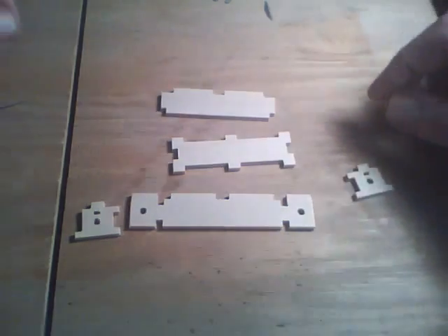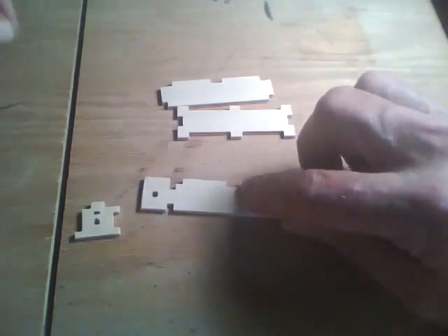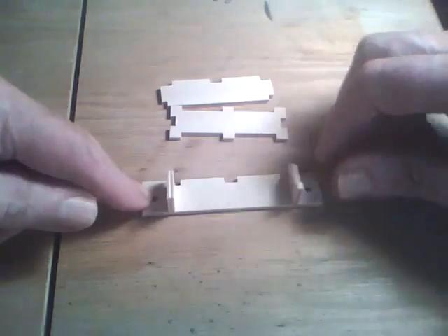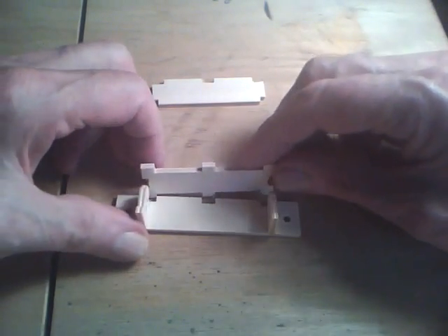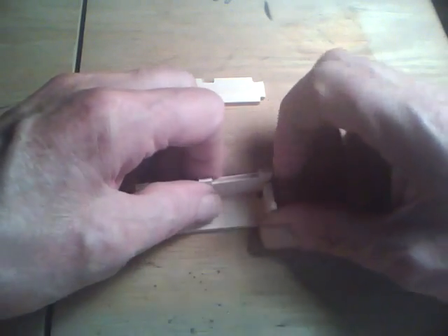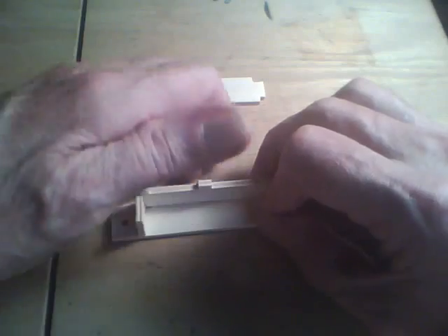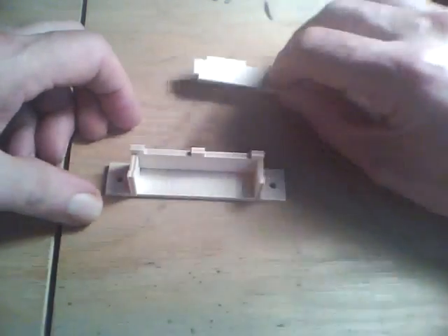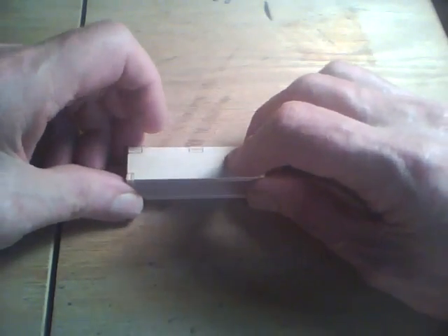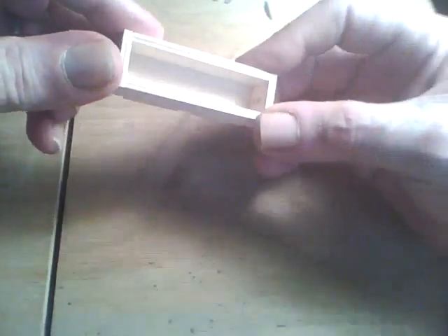Here's the parts after I clean them up a bit. We've got the bottom, we've got the two sides that will go in like so, then we've got the back, and we've got the top. And that's the battery box.